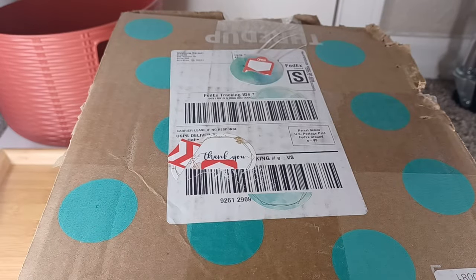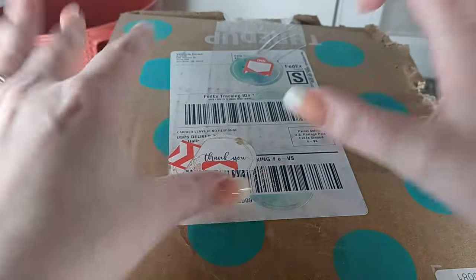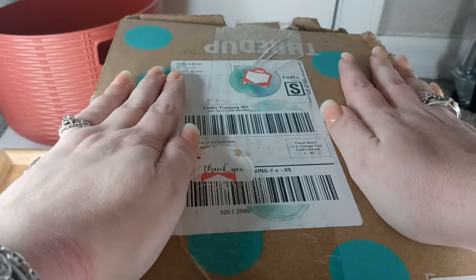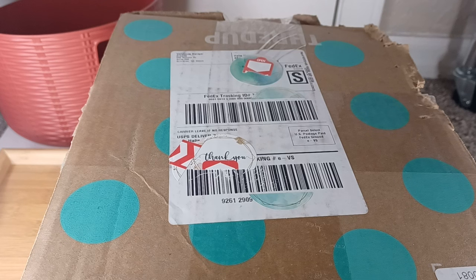Hello everyone, it is Haley and I am back with another video. This is my first ever ThredUp Jewelry Rescue Box — the DIY Jewelry Rescue Box. It's five pounds and I will be selling items straight from the box today, as well as going through every single piece. Some I will most likely be setting aside for our weekly live auctions.